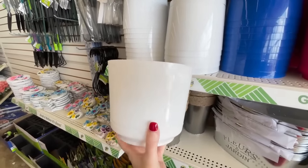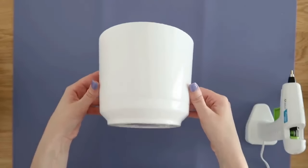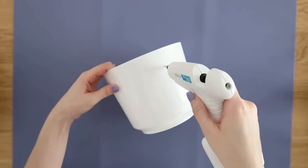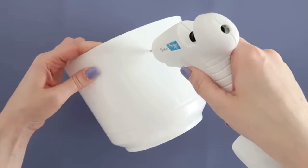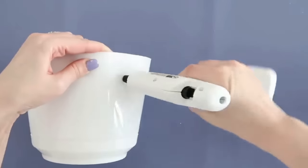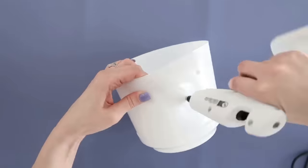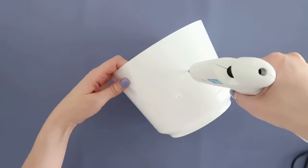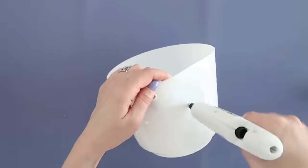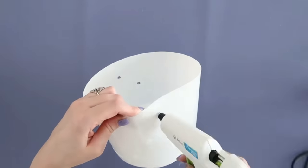Now let's turn a simple planter into a beautiful lantern. Choose one with a thin plastic so it's easy to burn holes into it. Use a hot glue gun — or a wood burning tool — and slowly push the heated tip down into the plastic to create a hole. Use pliers to pick out any excess melted plastic to enlarge the hole. Work your way around the planter randomly burning holes. Open a window and wear a mask as it releases gases from the plastic.